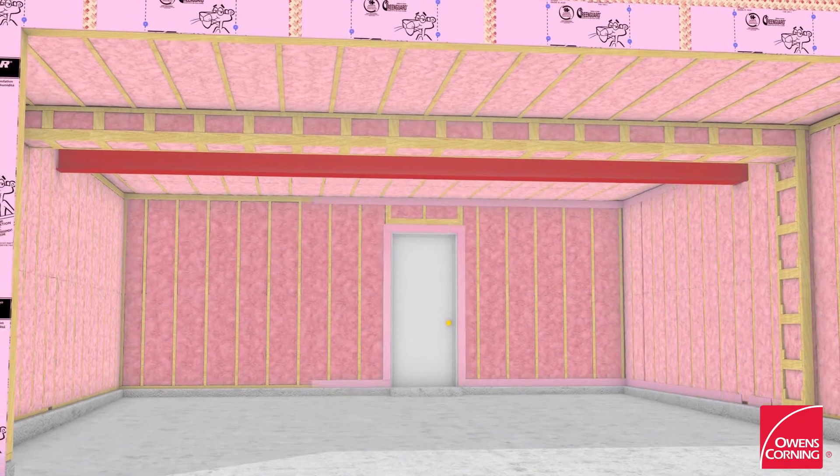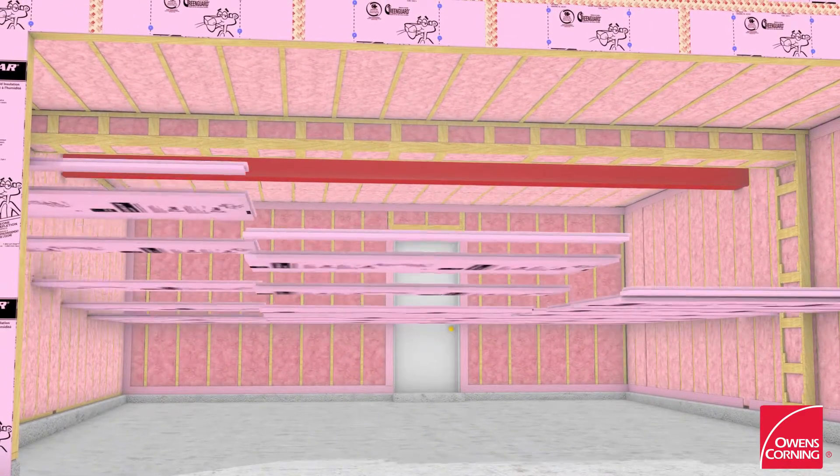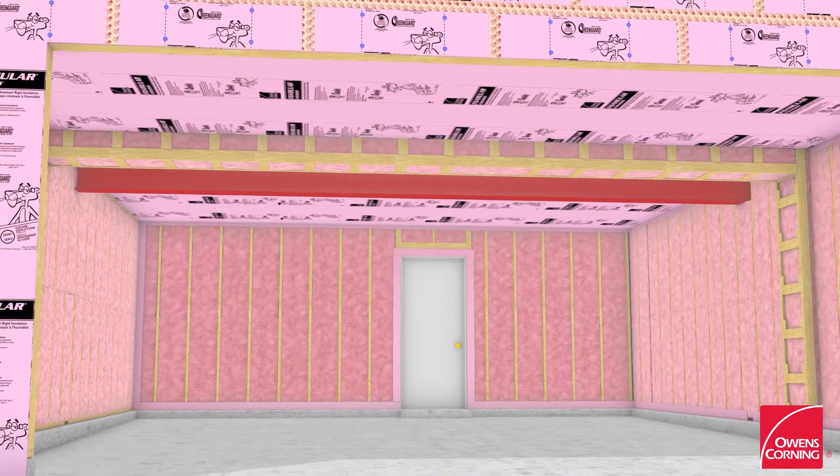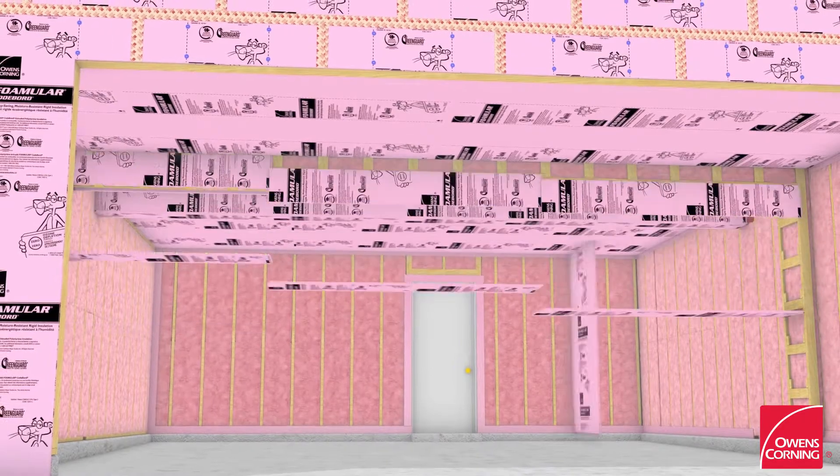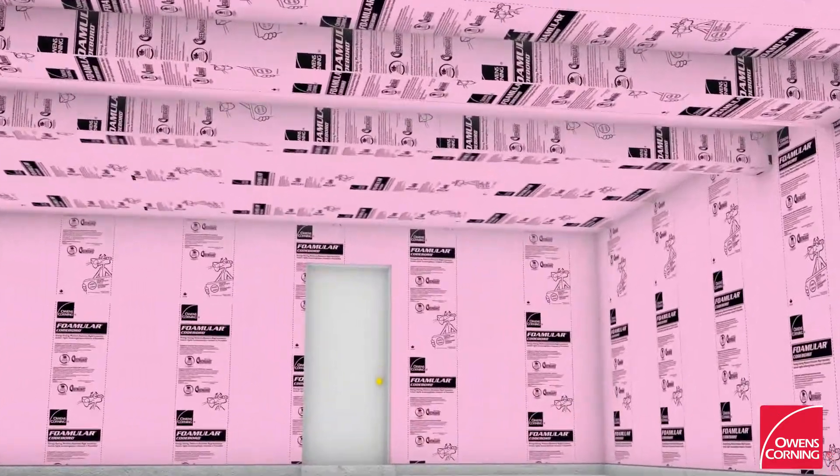Staple 3.5-inch foam sealer sealing gaskets along the perimeter of top and bottom plates of walls that separate the conditioned space versus unconditioned space, and install Fomular CodeBoard Insulating Sheathing on those areas.